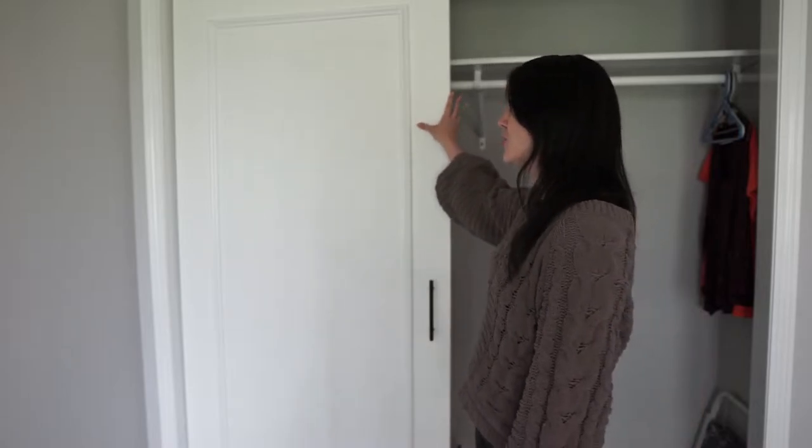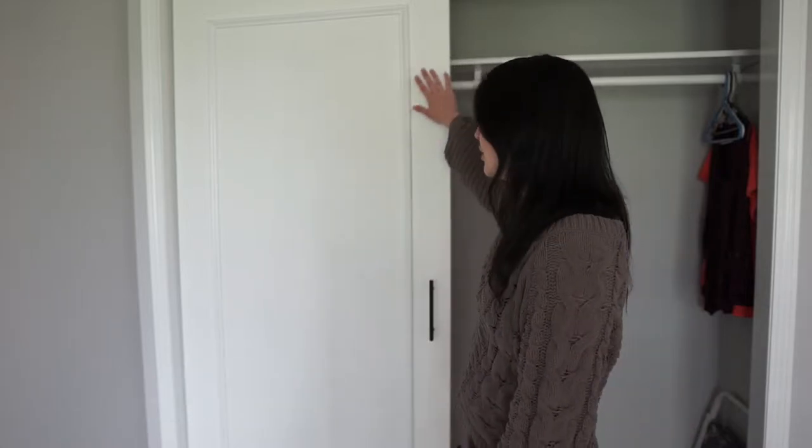Hi guys, welcome back to my channel. My name is Brittany. Today I'm teaching you how to wainscot your builder grade closet doors. Doesn't this look so much better than before? If you find this video helpful, please consider liking my video and subscribing to my channel. Let me show you exactly how I created this.